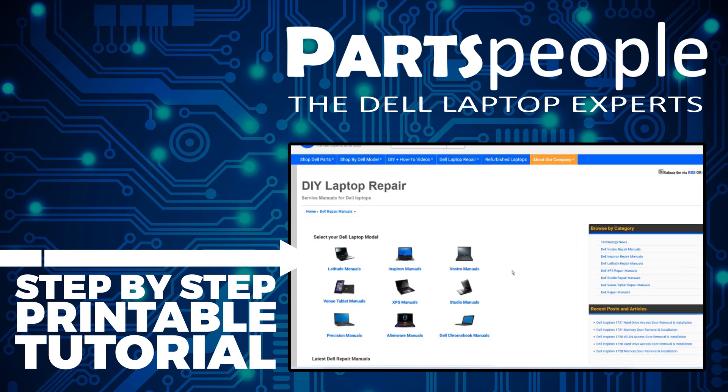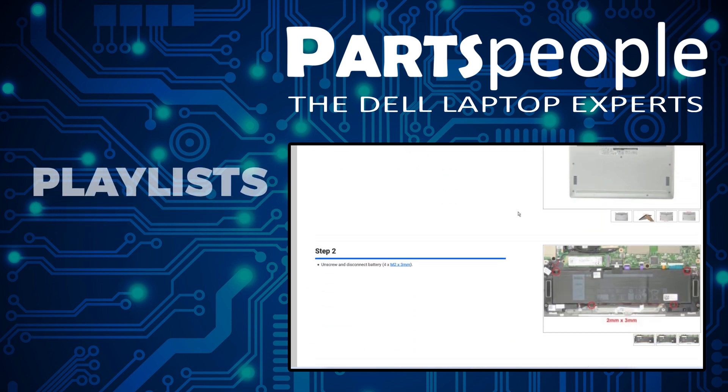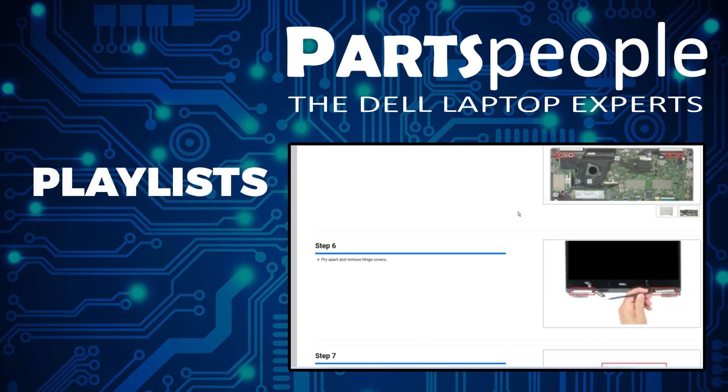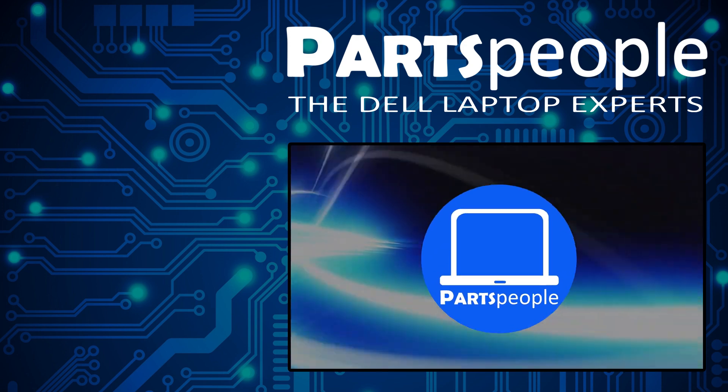While over there you can view our printable instructions that include images to help you along the way. Also don't forget we have more playlists here so keep checking back. I do read your comments so leave any questions you have for me down below. Thanks for watching.